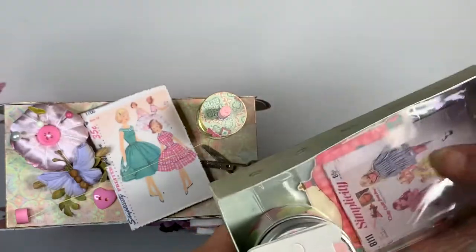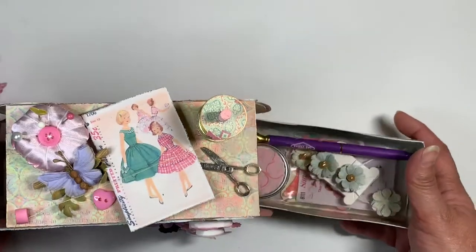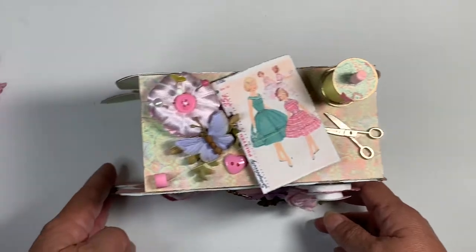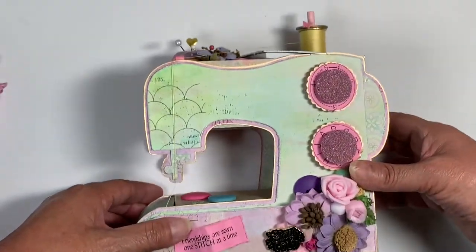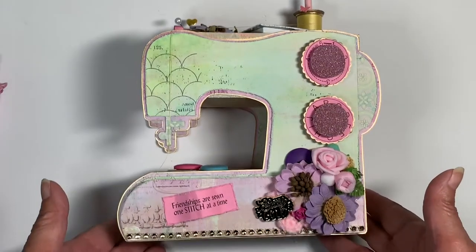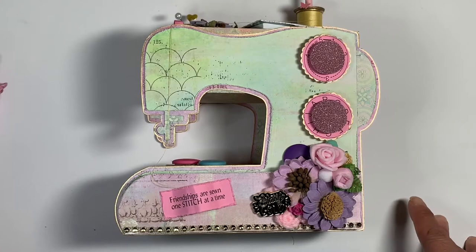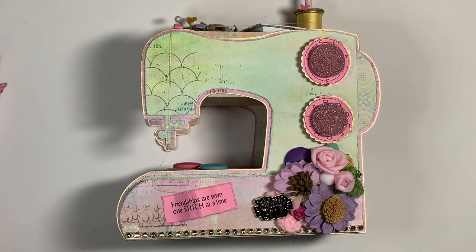That is my project share for the day, guys! I hope you like it. I don't remember the name of the company that sold the pattern download we used for this, but if I can remember I'll put it in the description box. Anyway, thank you so much for watching and we will talk to you guys later - y'all have a great day!